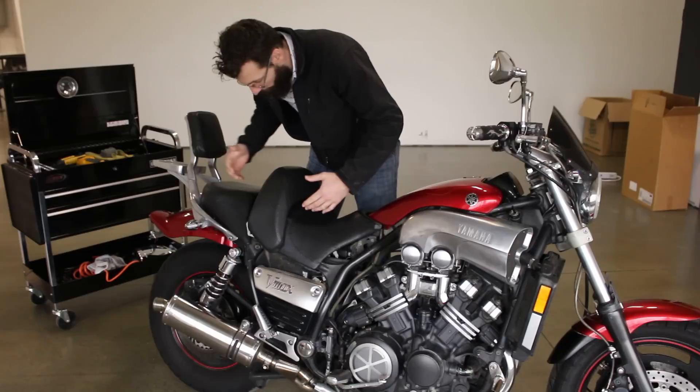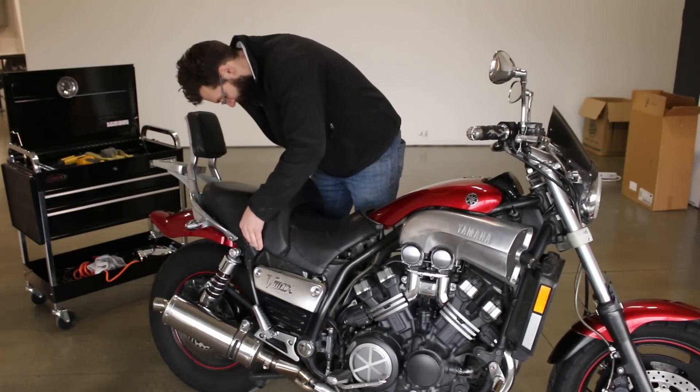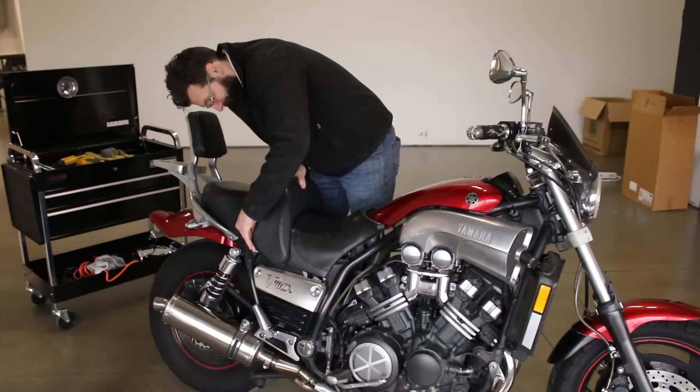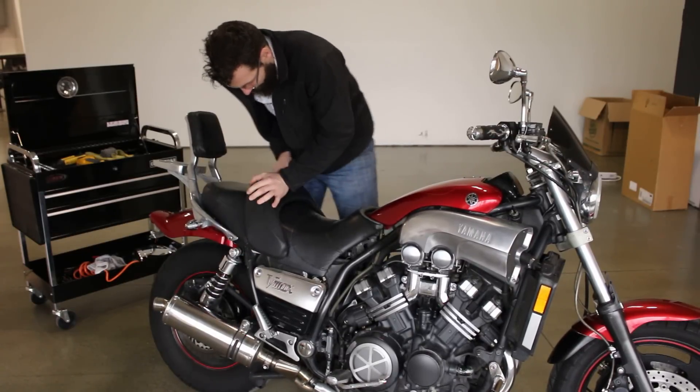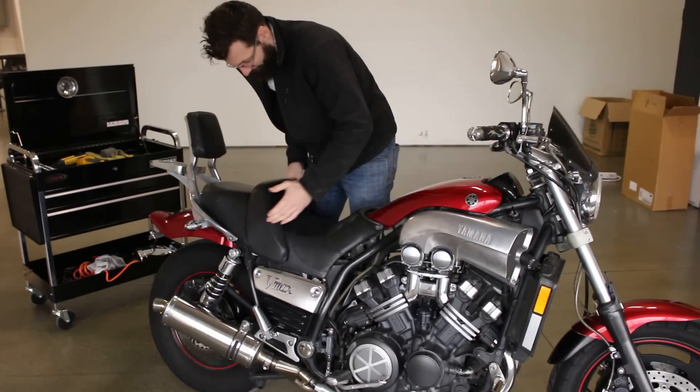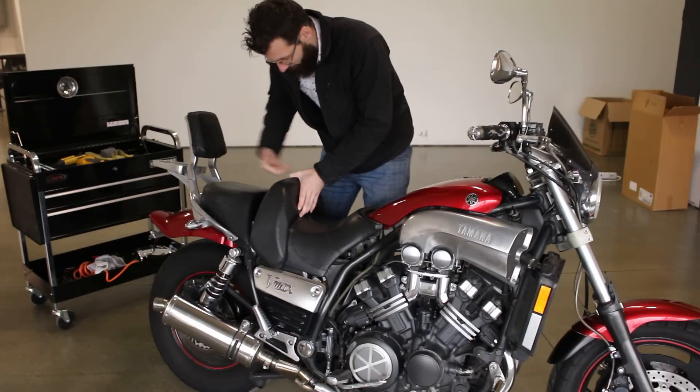Now, like I showed you before how to get to your gas tank — the seat is normally in and this thing is down. Then you come back here, you pull these levers up, it opens up and gets to your gas tank.